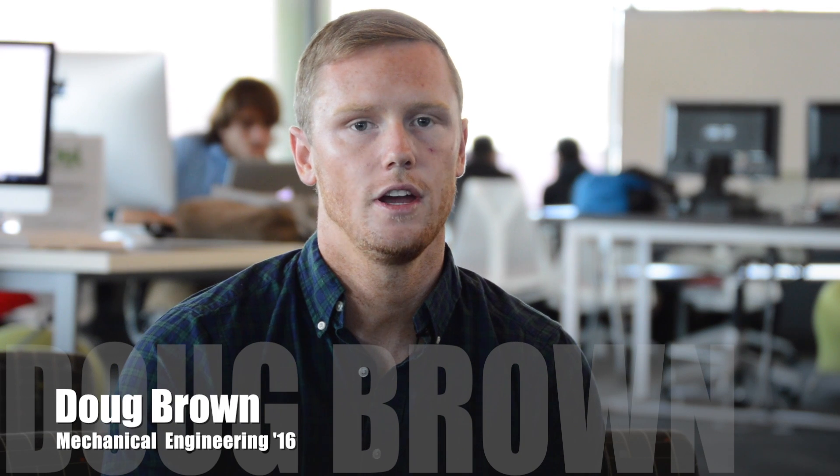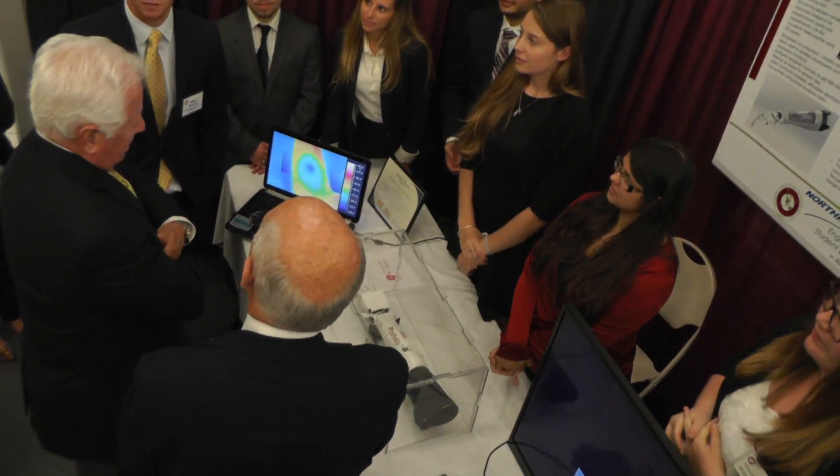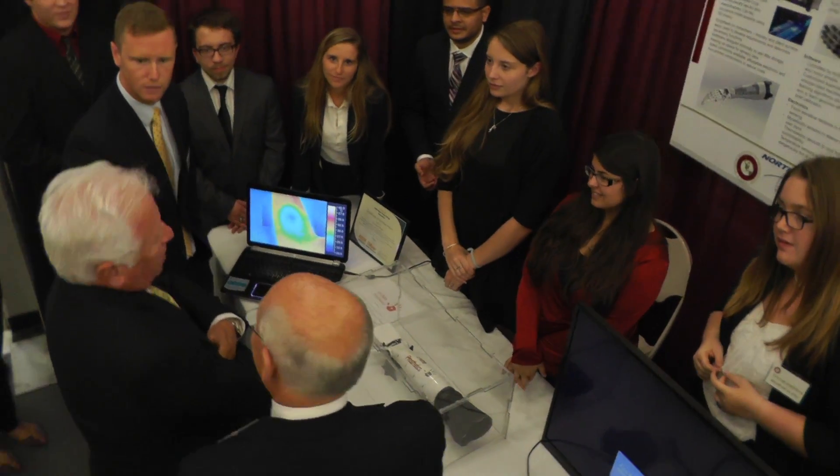Our prosthetic arm project was based and given down by the biomedical department for a senior design showcase. Our whole arm is manufactured by 3D printing — the only things that are not 3D printed are the electronics and the sleeve in the arm.